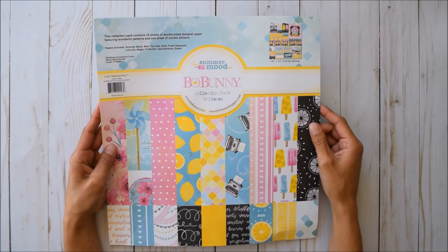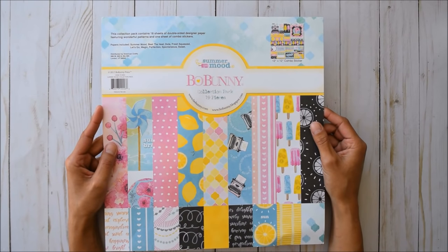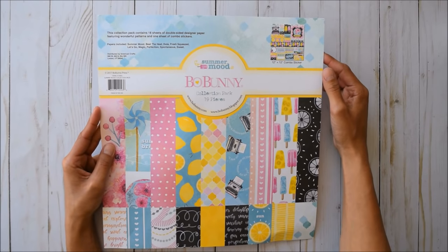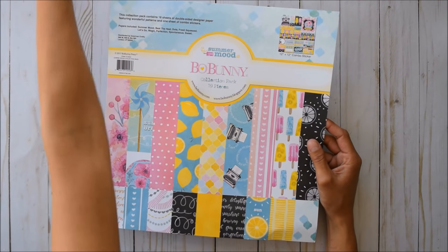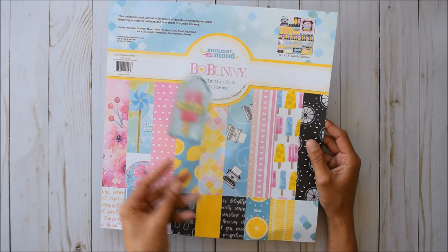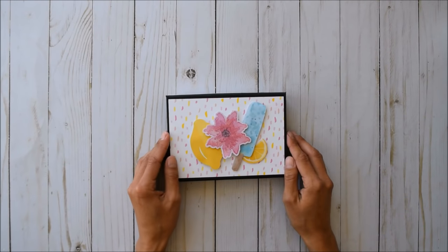This collection comes with 12x12 paper, 19 pieces front and back, and a 12x12 sticker sheet as well. Tamara also throws in that adorable chipboard stickers package — I only have one piece left. The chipboard stickers are just unbelievable.